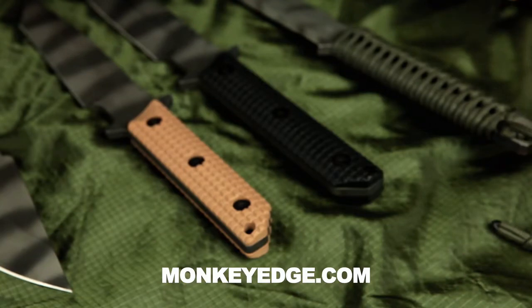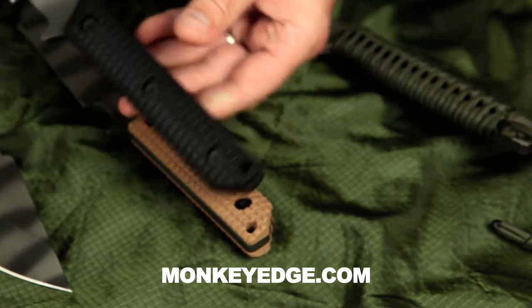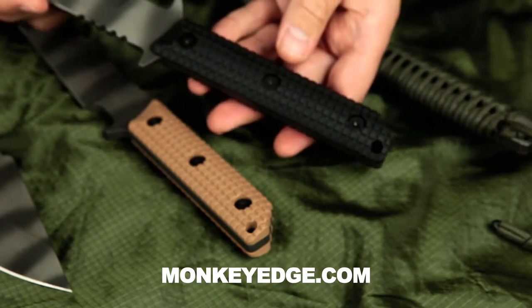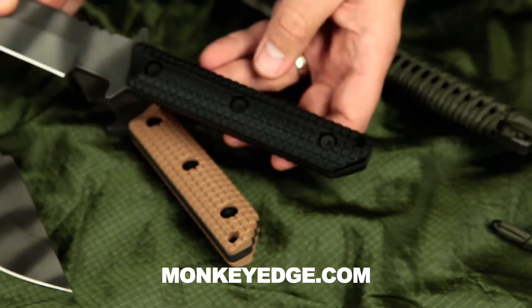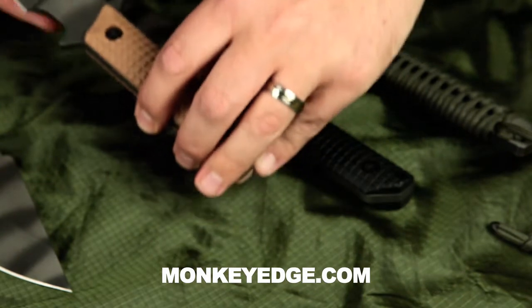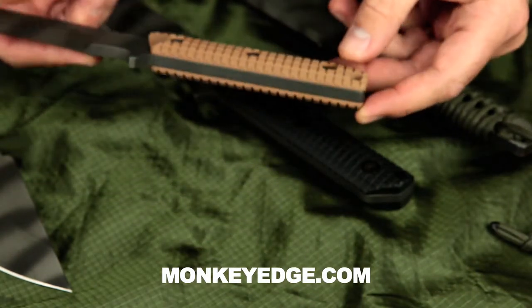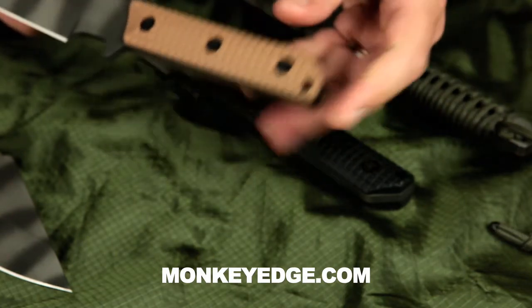So John hit it out of the park. This is what we came up with. This is known as the frag pattern, the texture that was used on here. The frag pattern was kind of brought into the forefront by a pistolsmith by the name of Ned Christensen, who's been using it for a number of years on his Full House 1911 builds on the front strap of the gun. It provides great grip and purchase without chewing up your hands.